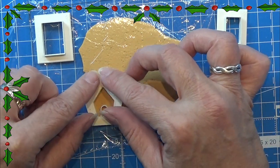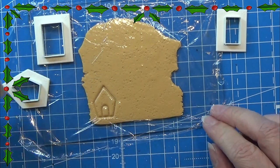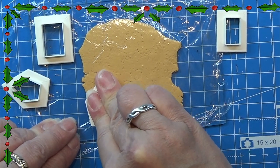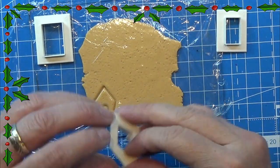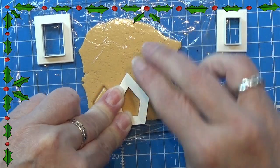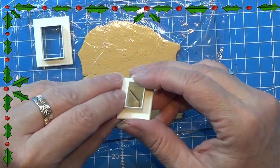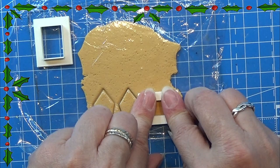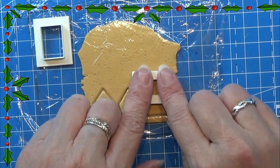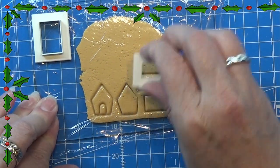I designed these cookie cutters in Fusion 360 and printed them on my FDM printer. I will leave a link in the info box below for the download link for these cookie cutters, so if you have a 3D printer you can use these. Just squeeze them really firmly into the clay so you have the shape of them. You need two of this size and two of the other size.